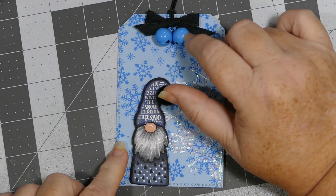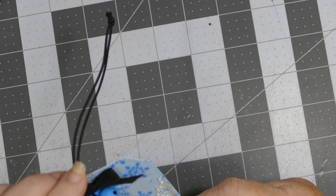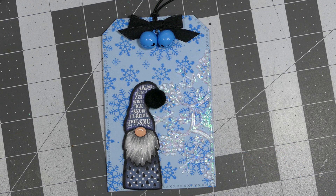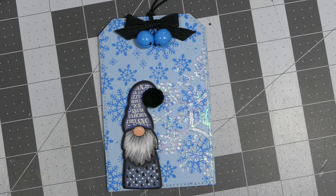I put a little pom-pom ball from my stash, and I used some bells that I purchased from AliExpress — I'll link them because I got them in all different colors for this holiday season. Absolutely love them. I just popped him up on some foam dots.